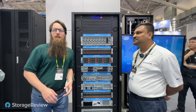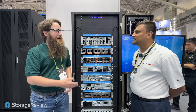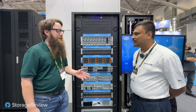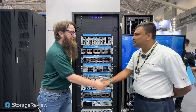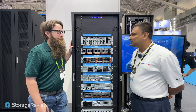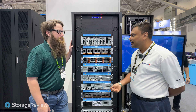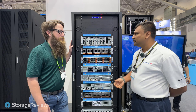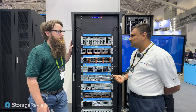Hey guys, we're back in the Supermicro booth here — day two of filming actually, there's a lot of stuff to cover. I've got my friend Manoj here. He's an FAE based out in India, here at Computex for customers traveling from India as well as to find new partners and customers.